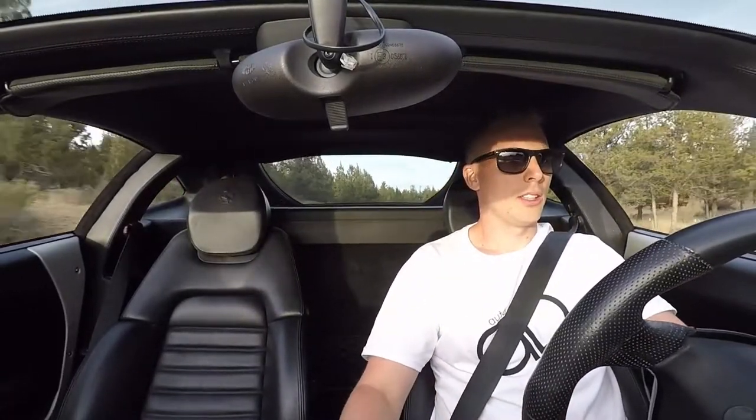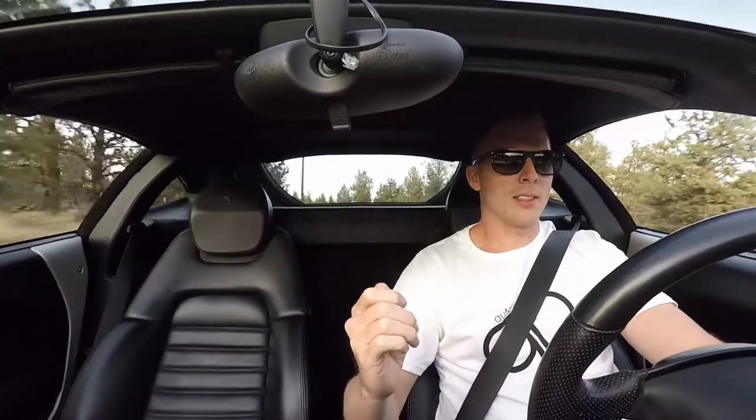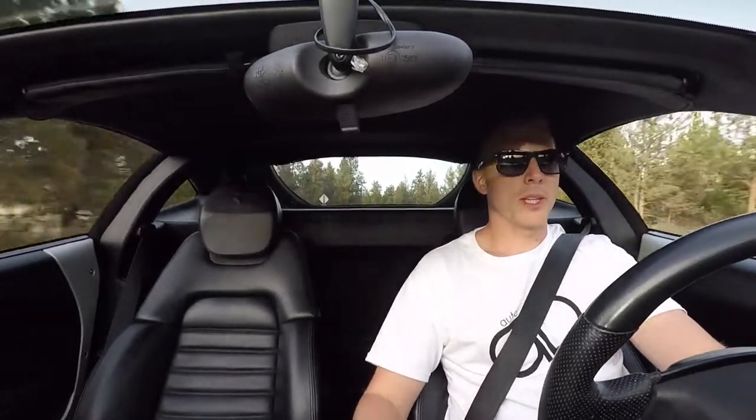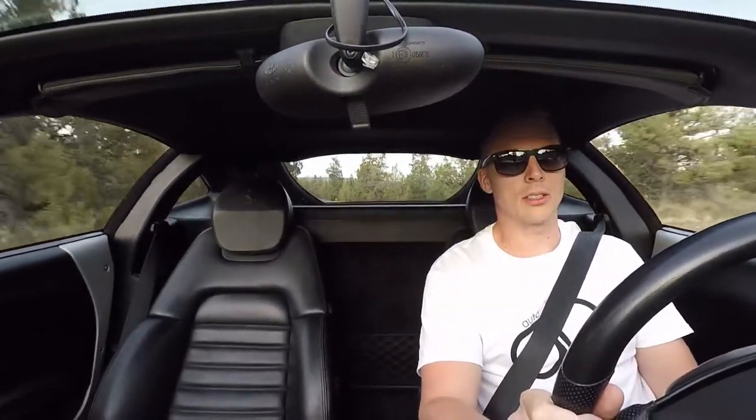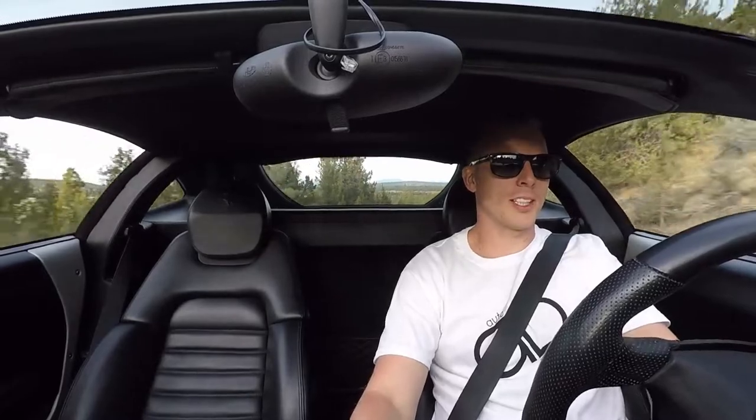I recently did a video on a newer Maserati Gran Turismo, and that has the Ferrari V8 in it as well. But this is just so much more. With the manual transmission, the driving experience — sure, it's not as practical as a Gran Turismo — but the experience far outweighs the practicality. I mean, you're not buying a car like this to be practical. It's actually a comfortable driver. It drives smooth, it's very drivable, it's not rough. If you want to drive it smoothly, you can do that.